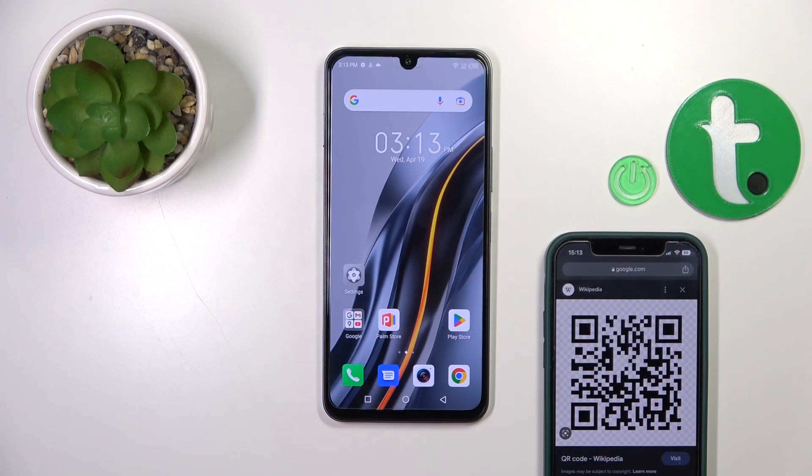Hi, it's here for Infinix 012 2023 and I'll show you how to scan QR codes with our device.